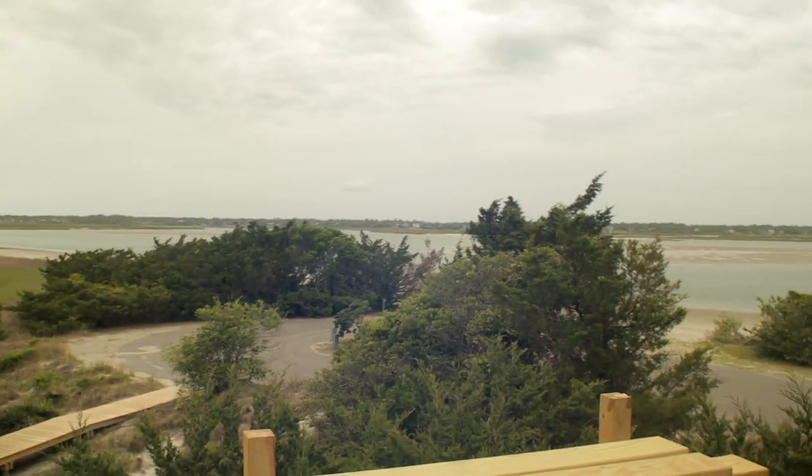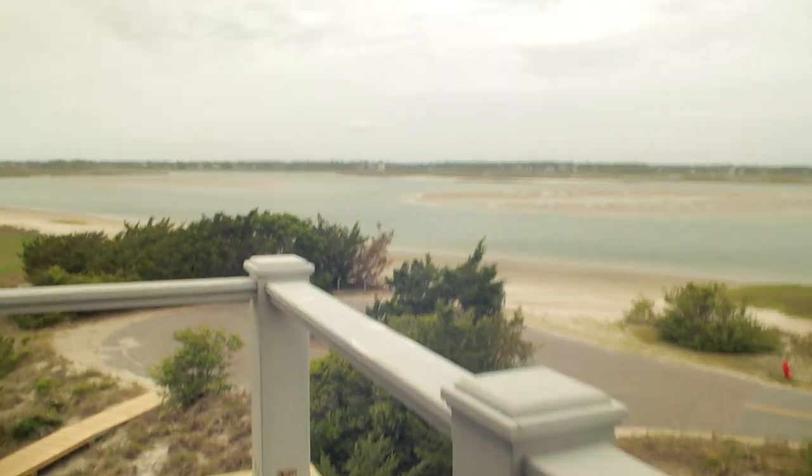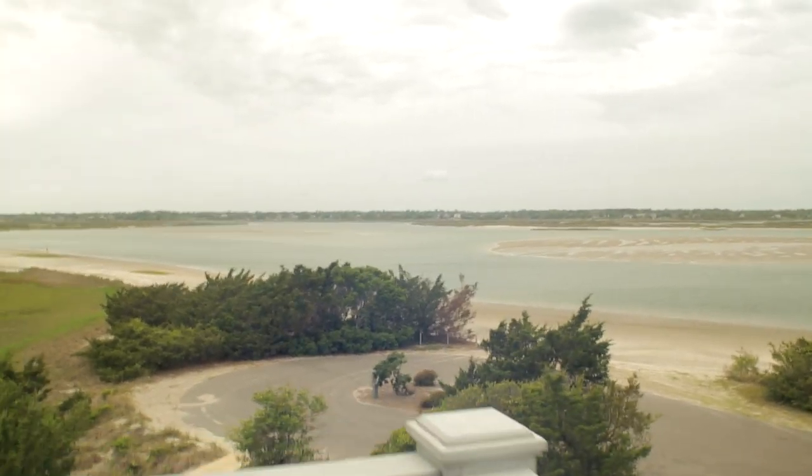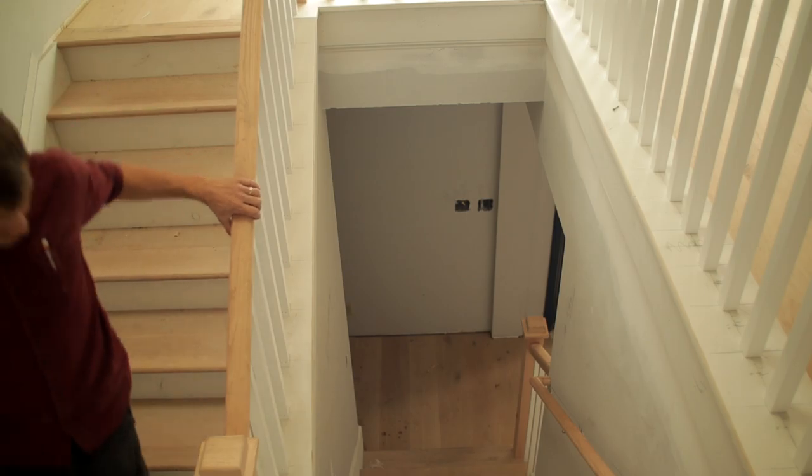Before we start, let me show you this. Check out this view — this is beautiful. This is actually the end of the day, so I'm not going to do the video here.